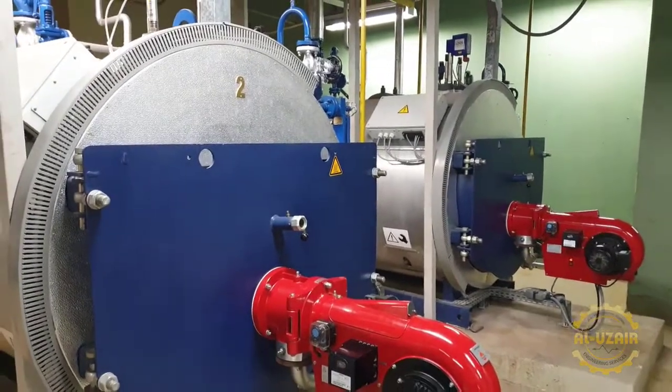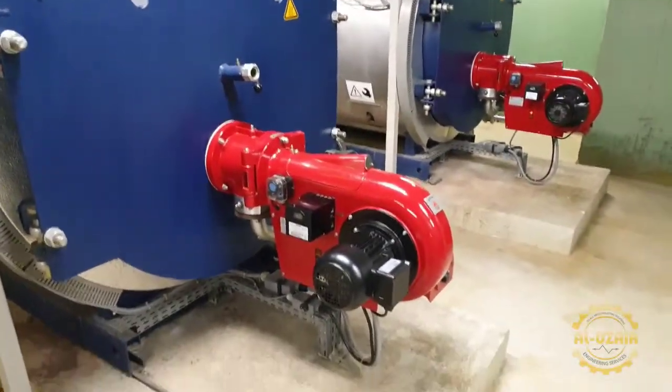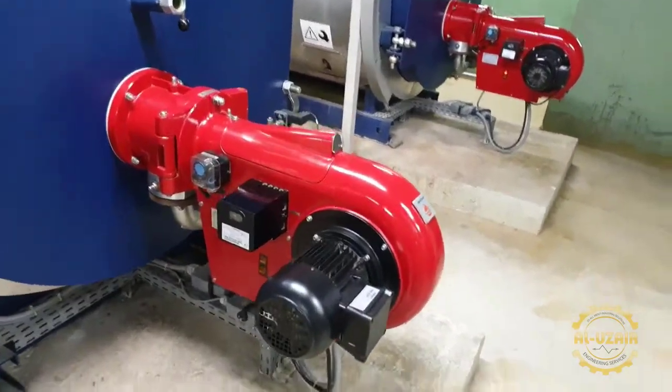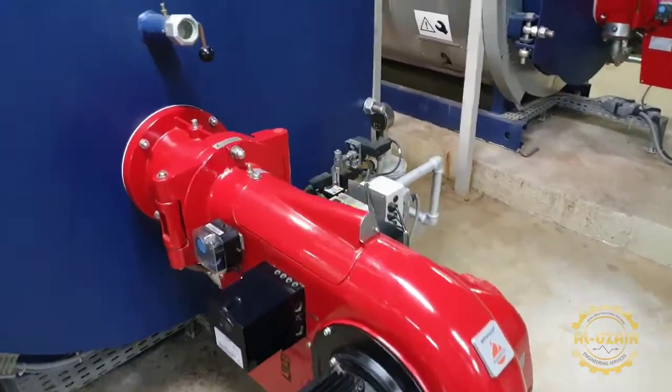Hello friends, today I am going to share the details of a German loose boiler in which I have put a gas burner and a double stage burner. This burner is also German.